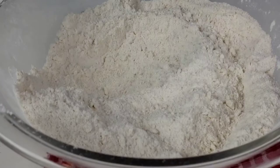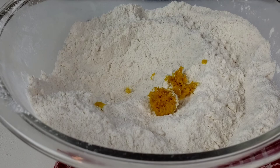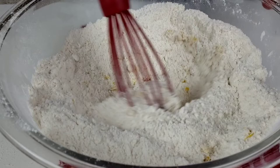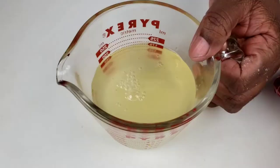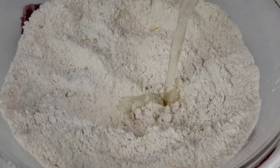Add orange zest and mix well. Next, place juice from the orange in a measuring cup and add enough water to equal three-quarters cup. Blend into the flour mixture.